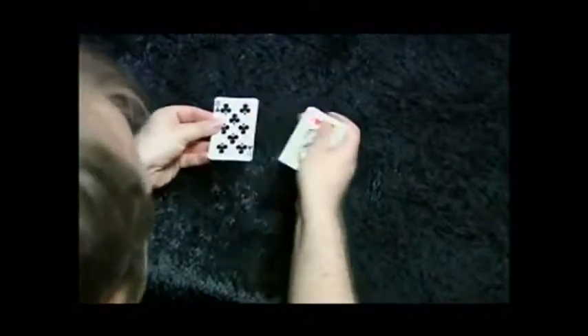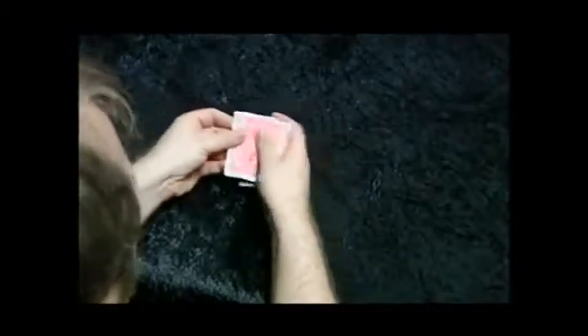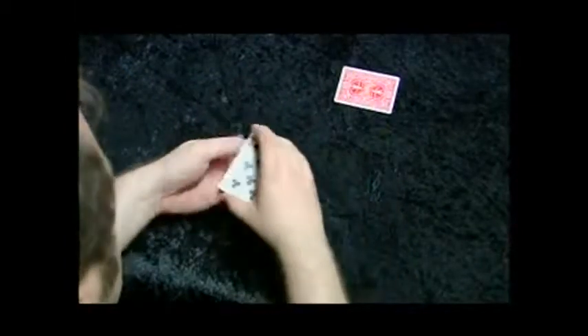What we have here is a loser — that's a losing card. The winner is the queen. These are all losers. Now, there are one, two, three, four cards in this, but you only let them see three because this one goes up the sleeve. We're not going to place this up the sleeve — we'll place it here so you can see it at all times.